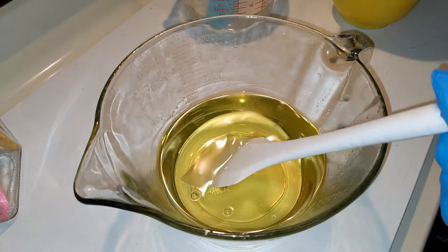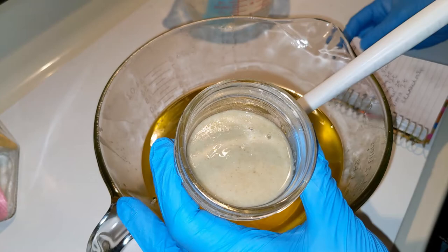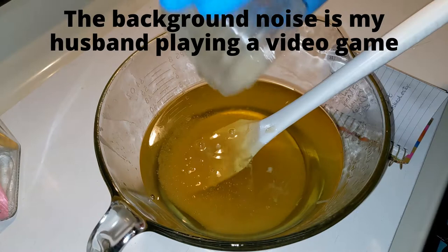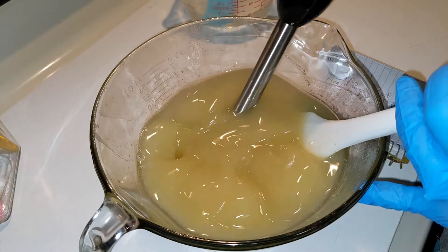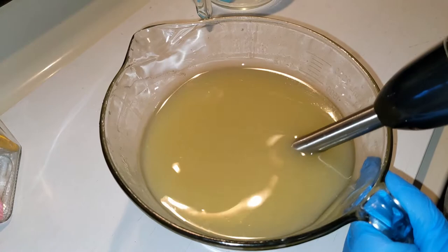In here we've already got our melted hard oils, and I'm going to add the soft oils. In this cute little jar we have our two fragrance oils — a combination of almond fragrance oil and clove fragrance oil. Also in here we've got kaolin clay, powdered sugar, and oatmeal. Let's hope this goes well. We'll stick blend this. Here we will add our lye water, which has some tussah silk fibers in it and also has our sodium lactate in it. Now we begin making soap.